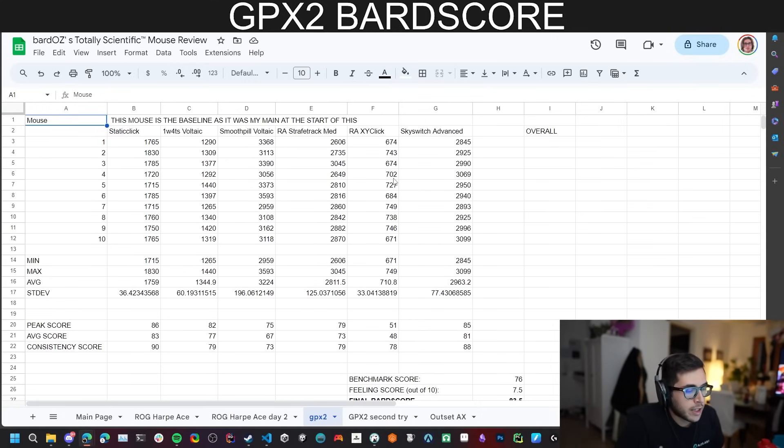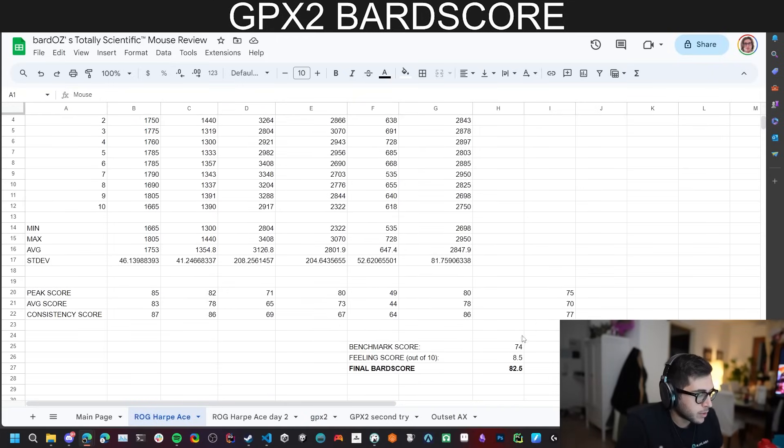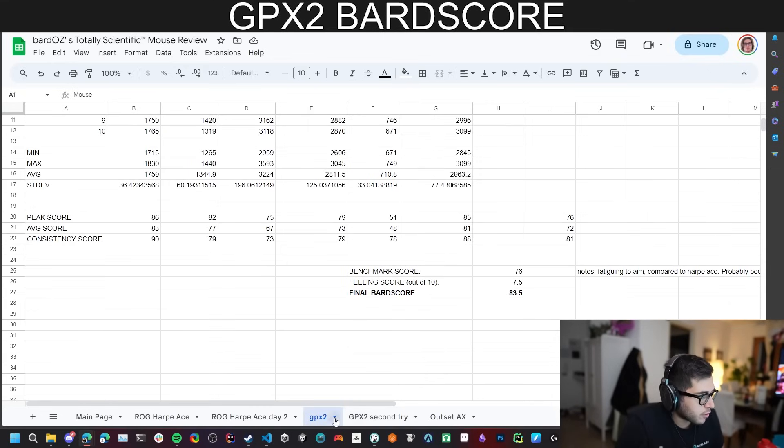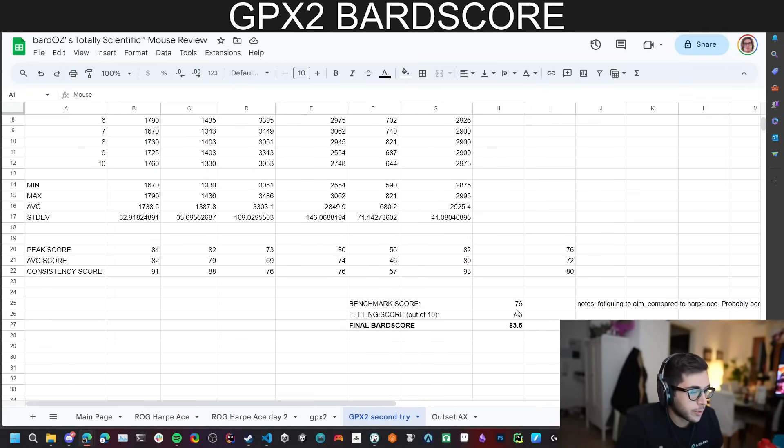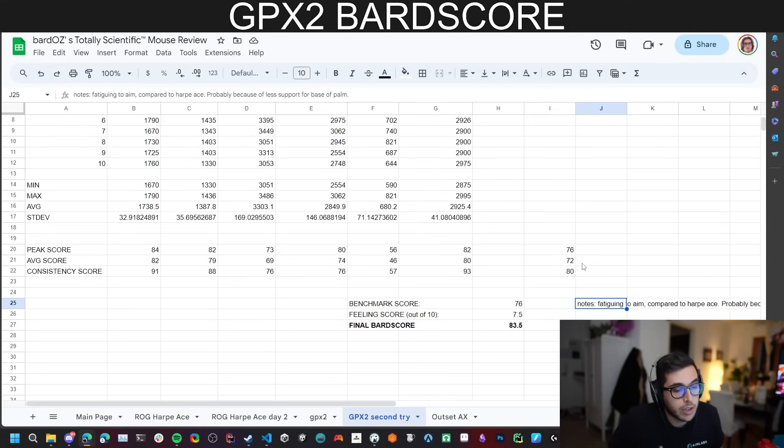This is the second time I'm running the BAR score. I ran it the first time on the hard pace, which got 82.5. I did it with the GPX-2 and it got a very close 83.5 — I ran it twice and got exactly 83.5 both times. The GPX is actually a little more fatiguing because of its very boring potato shape that doesn't do much for the base of my palm since it doesn't have a pronounced hump. But still I perform better with it. It could be a little bias from years of using the G Pro wireless shape, but right now the GPX-2 holds number one.